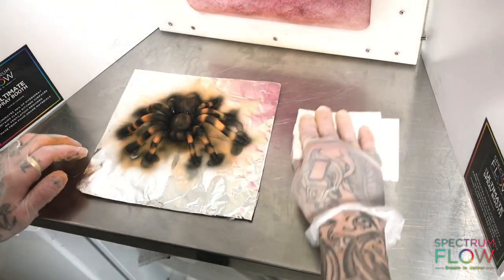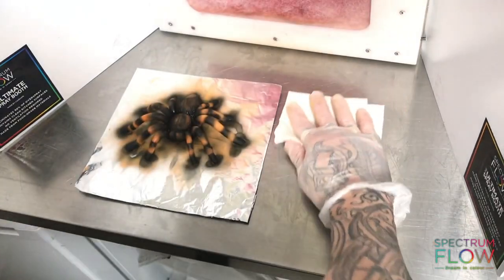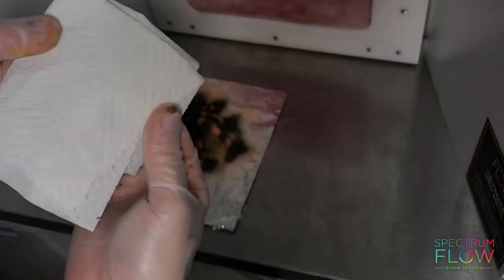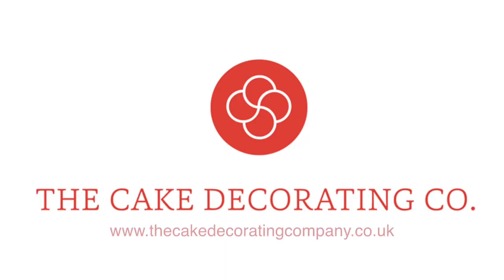When I finished airbrushing, I took a paper towel and wiped the surface - there was no color on the surface, and no color on the surfaces around where I'd airbrushed. So it thoroughly worked. If you airbrush and you don't want color left all over the place, then this airbrush booth is perfect and available to buy from the cake decorating company.